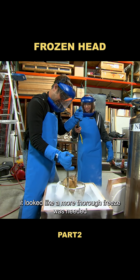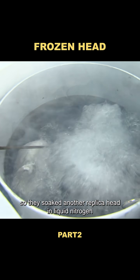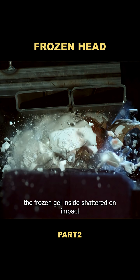It looked like a more thorough freeze was needed to get the ice-shattering effect, so they soaked another replica head in liquid nitrogen for five full minutes before testing it again. This time, they got results closer to what you'd see in a movie — the frozen gel inside shattered on impact.